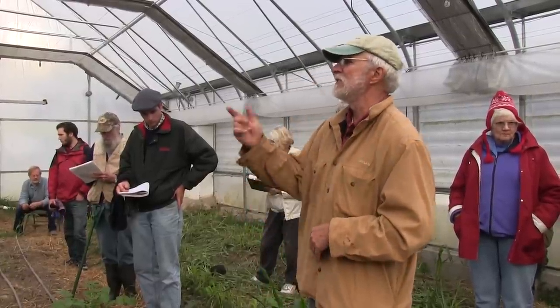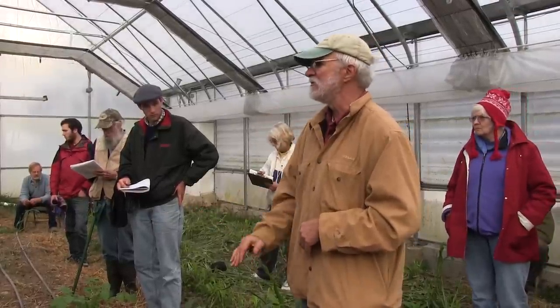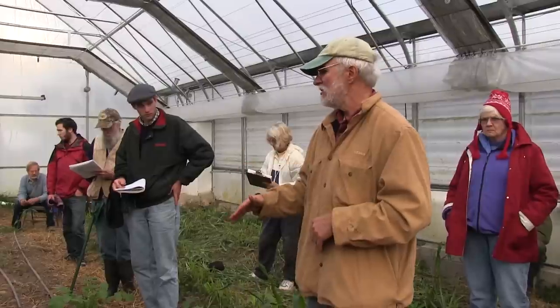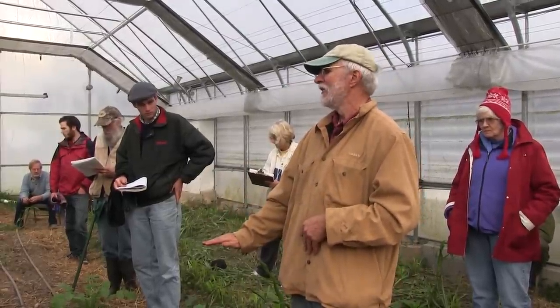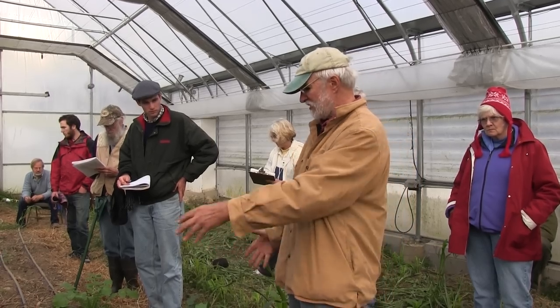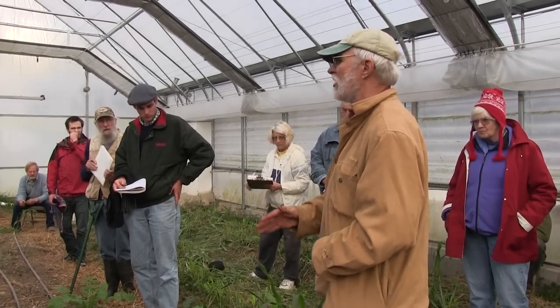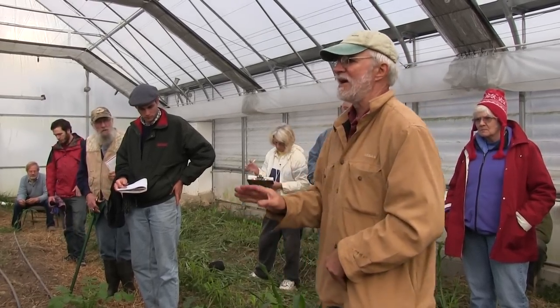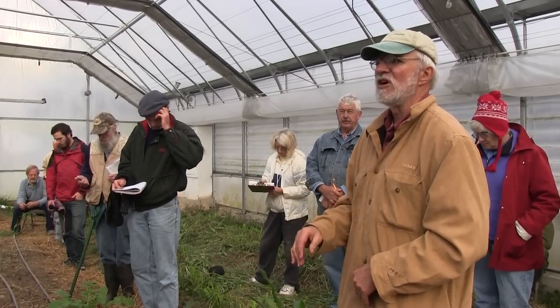Except for that squash, everything that we've grown in here has been massively productive. As we go to look at the tomatoes, we'll pass the Italian parsley, which is now bolting — but it's been that high for months. It's like one plant and it's a shrub of Italian parsley. Something about the fruiting needs of squash caused that not to work because of the calcium deficiency, but aside from that, production's been off the charts in here.